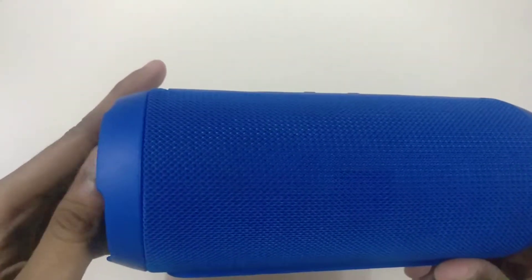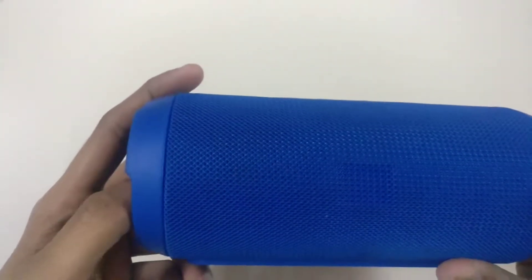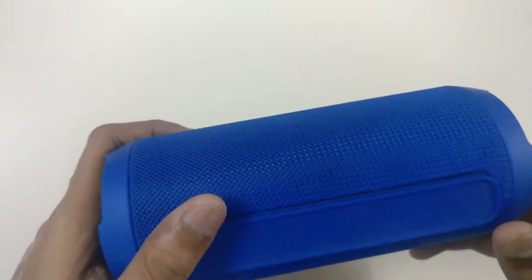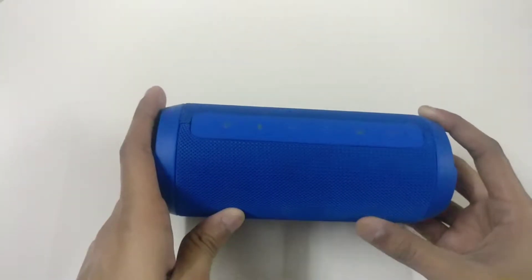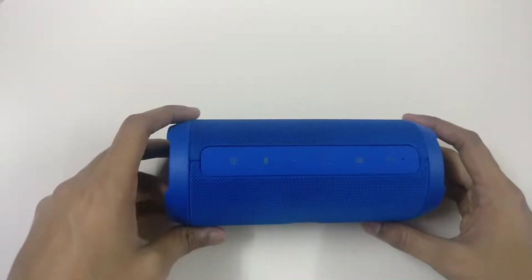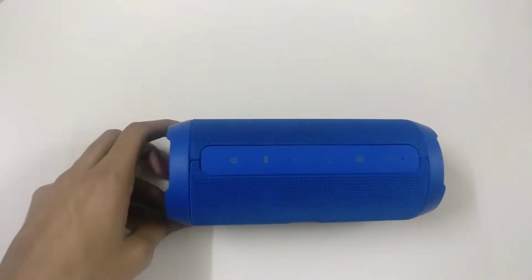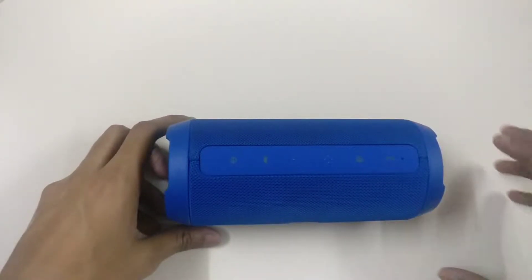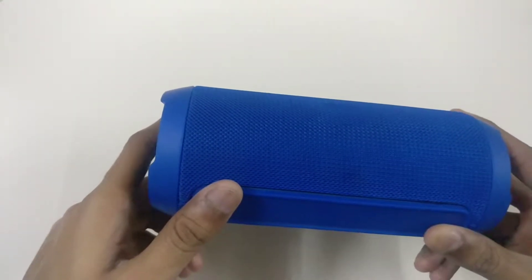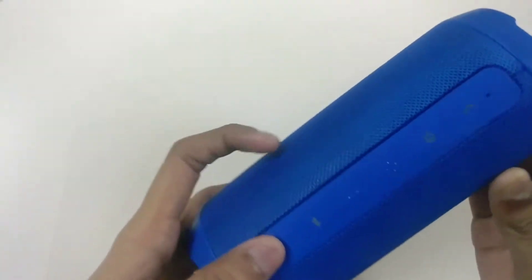It is not quite up to the mark of the Pulse 3. It also has the JBL Connect app, so if you want higher quality you can connect it through the JBL Connect app. It has a 6000mAh lithium-ion battery, which can give around 7 to 8 hours of music playback per day.